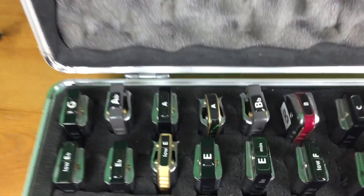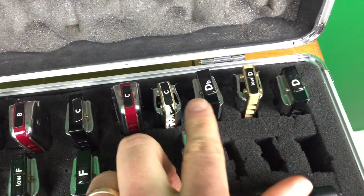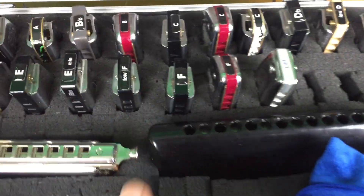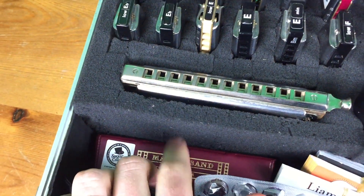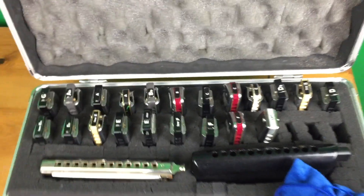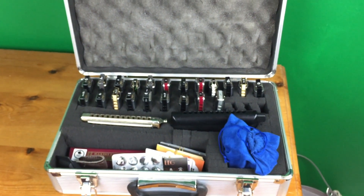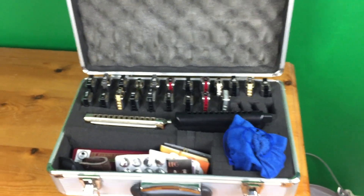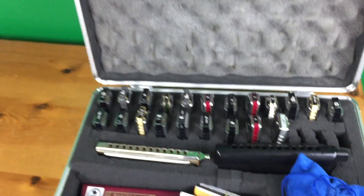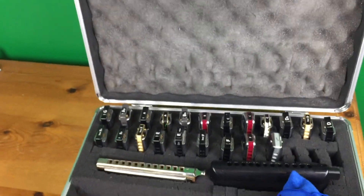There are a few customs in here — there's one, there's another one, and there's one down here. They're all Sugar Cane custom harps. They are awesome. To be honest, I'm a bit scared to play them too much because they're almost so good that I don't want to ruin them. But they overblow a lot better, they're really lovely and in tune, and they're just so responsive. They play really, really well.